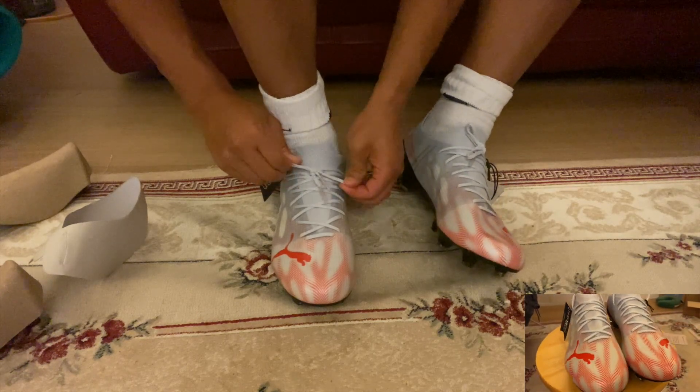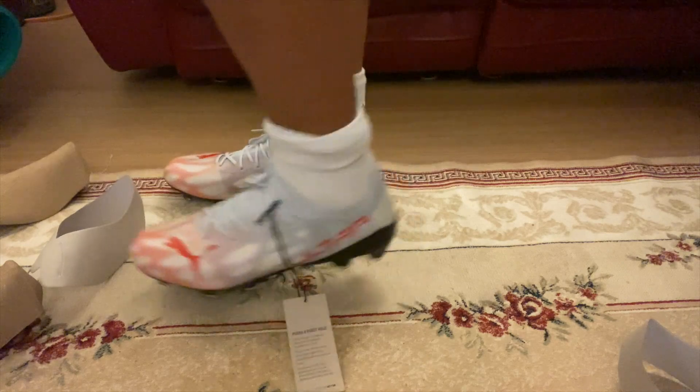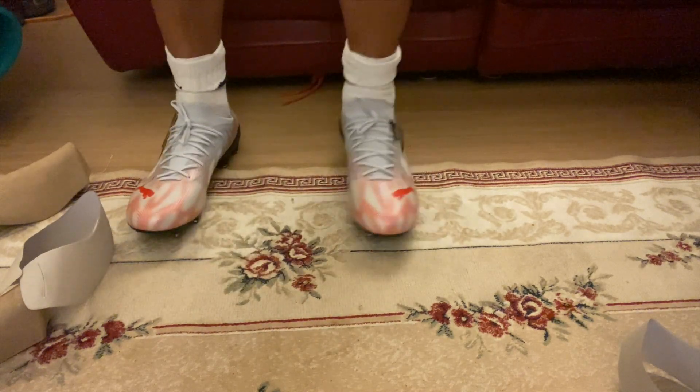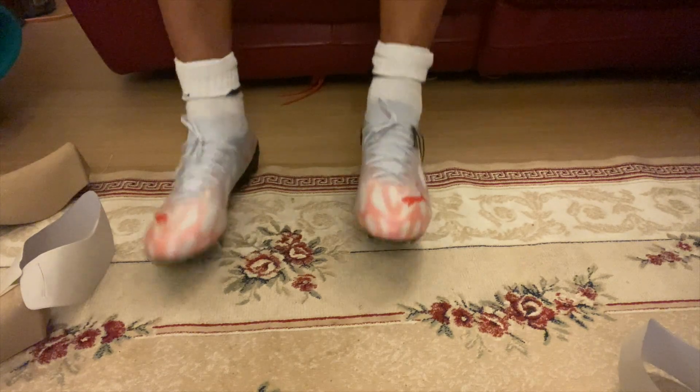It's very comfortable — a very comfortable boot. I can understand why some wing backs, defenders, right backs, left backs, or wingers have switched from Adidas or Nike to these Ultras.